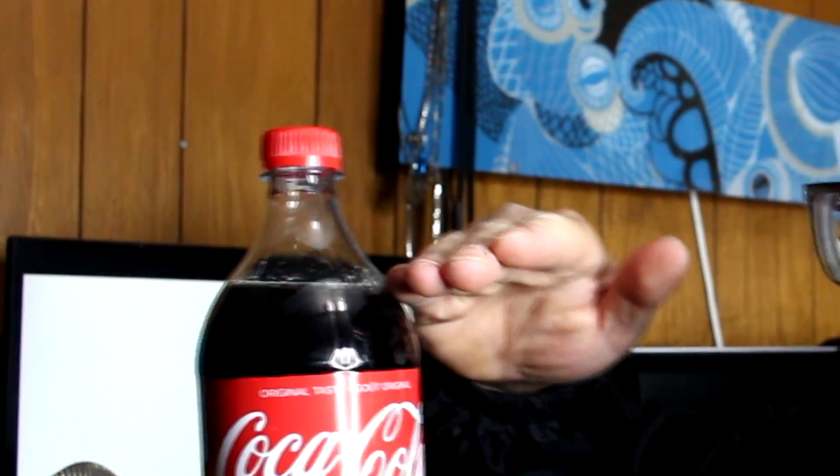The experiment is with Coke and milk — these two items right here. Cola and 2% milk, Beatrice. Pretty much the experiment is to have Coca-Cola and milk fused together. The point of the experiment is not to shake anything, just mix it up. I'm gonna take this one-liter Coke, put just a little bit of milk inside, leave it for half an hour to an hour, and then there's gonna be a chemical reaction.